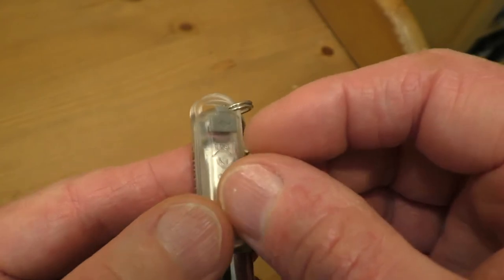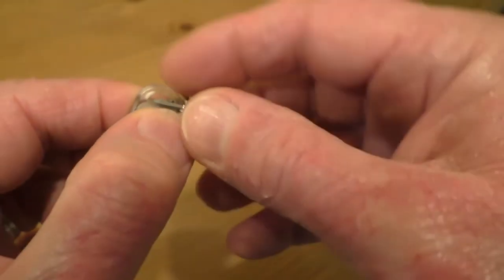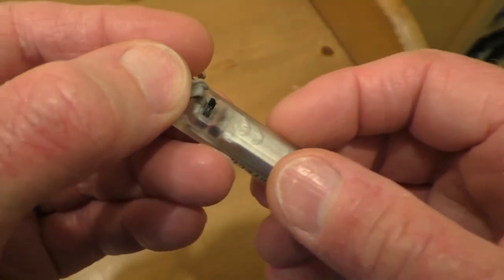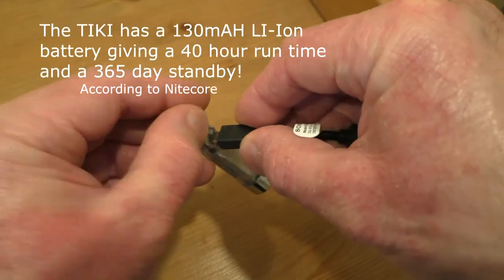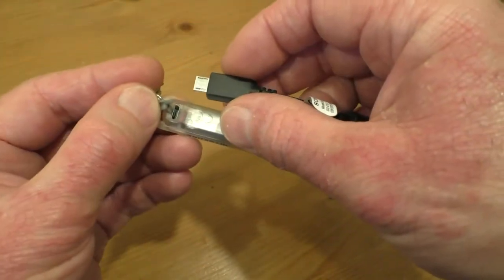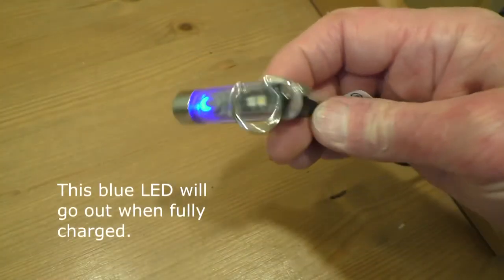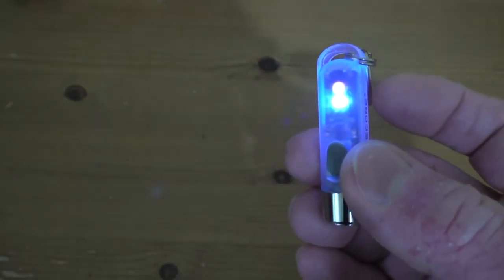Charging is easily accomplished by opening a little rubber flap on the side of the flashlight, revealing the micro USB slot. We plug in our micro USB cable like so, and it starts charging.